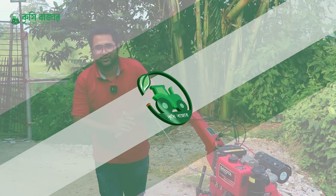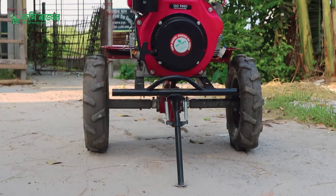A machine is a small one. You will know that the video is still in the same way.